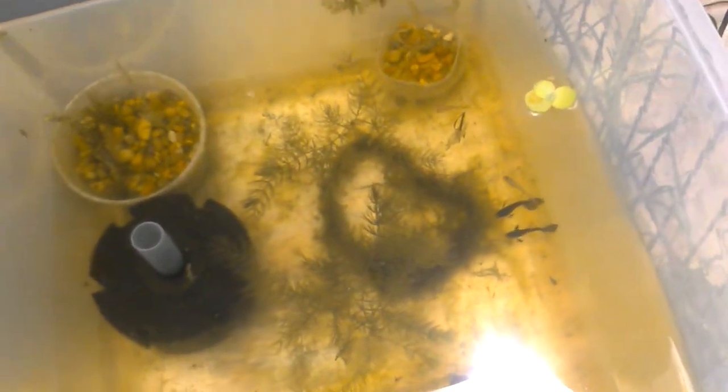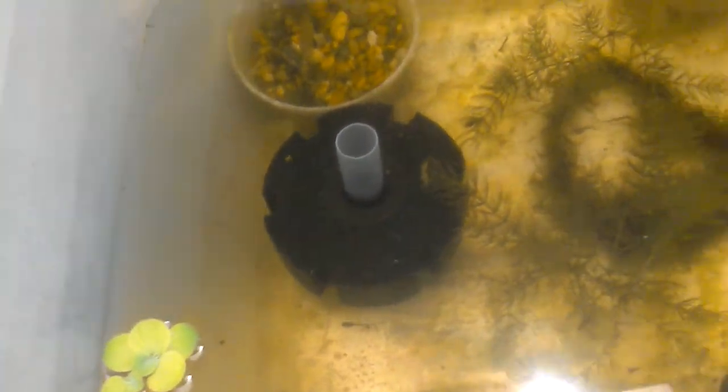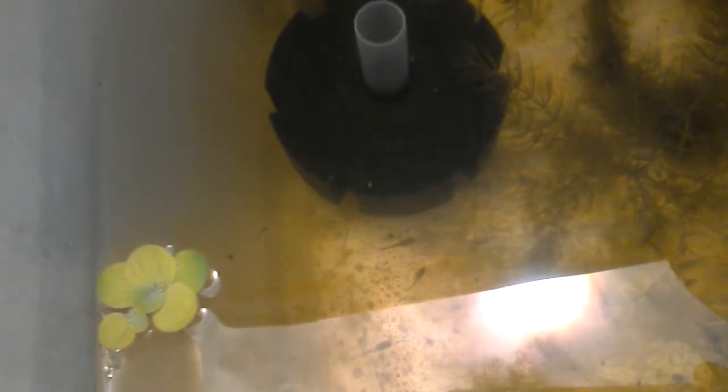Over here got some blue green moscow females. And those two dark boys right there, I got from my local fish store — they are blue moscow dumbo ears. Trying to add some new blood to the moscows. But here's my video of my outdoor tubs.